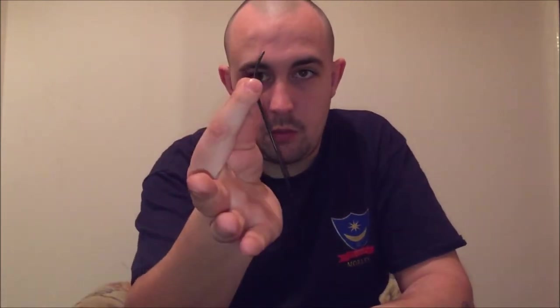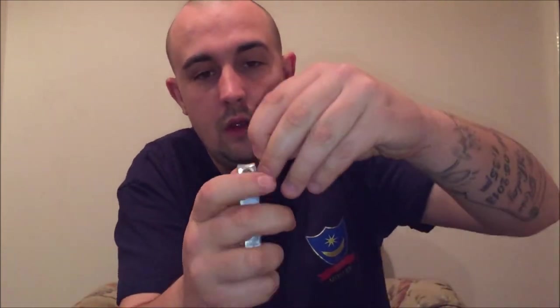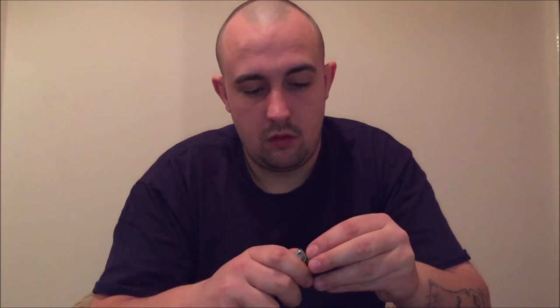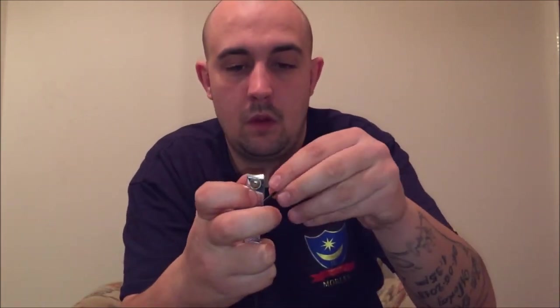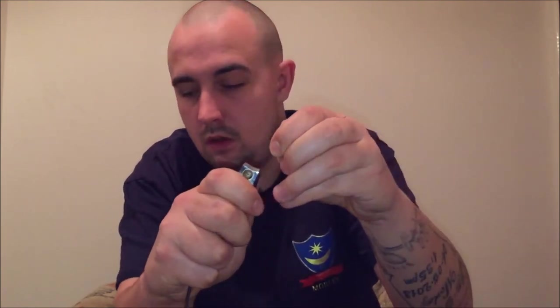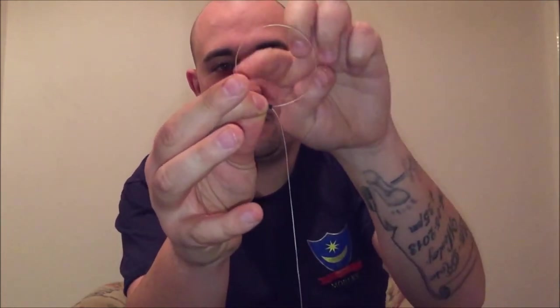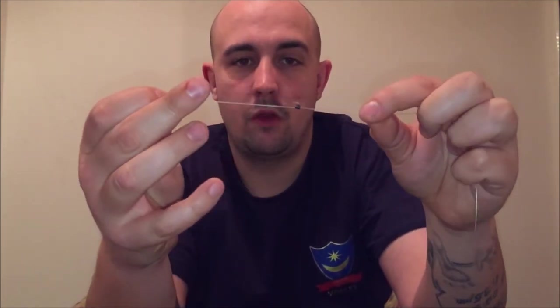Now we're going to use some tubing for our bait stops. Cut that much off, do two of them like so. Put the tubing through like so, and then through the tubing so you've created a loop. It goes in a circular motion as you can see, and it forms like that and slides up and down the line nicely.